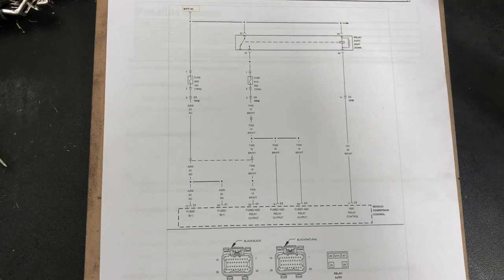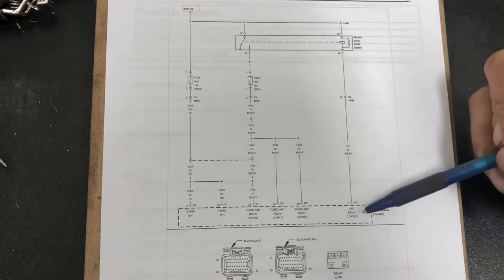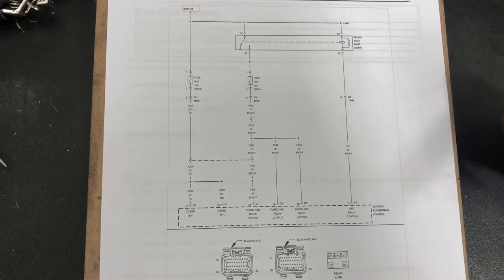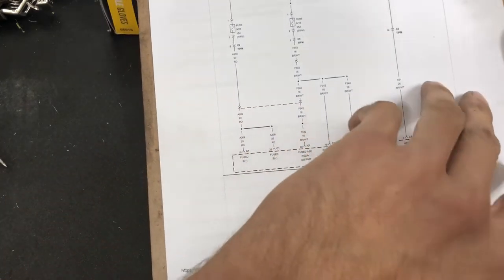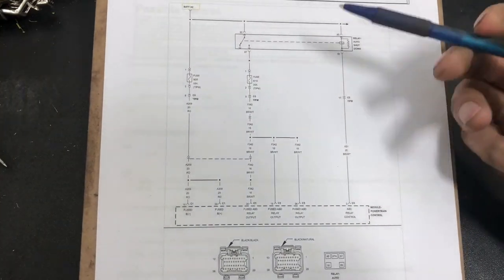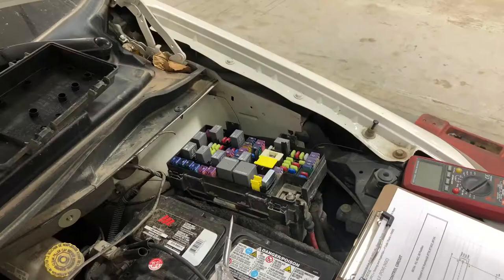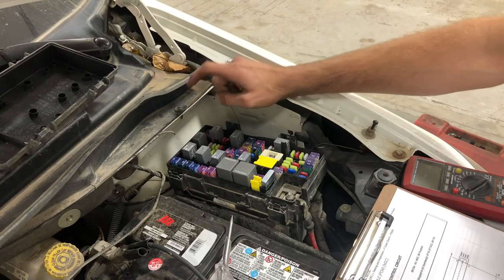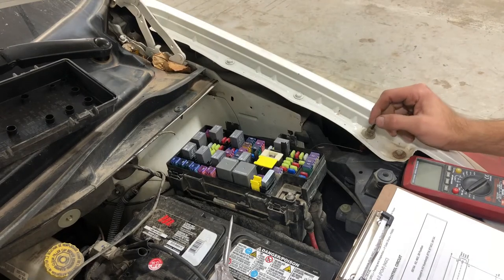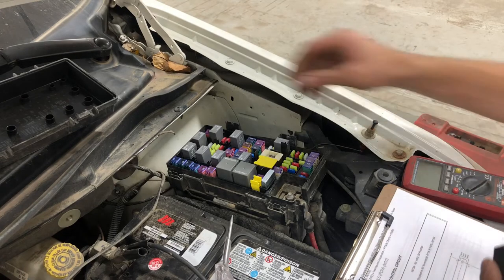We could have a bad wire somewhere or the relay could be good but we're not getting any control out of the powertrain control module. We are going to test the easiest thing first and I'll show you the process. Basically what we want to do is test this relay and see if it's working — if it has power and grounds and all that. The auto shutdown relay lives right here and the fuse is right below it. Find that on the back of your fuse box. I'm going to be using this relay testing device made by Lyle — makes life a little bit easier for testing.